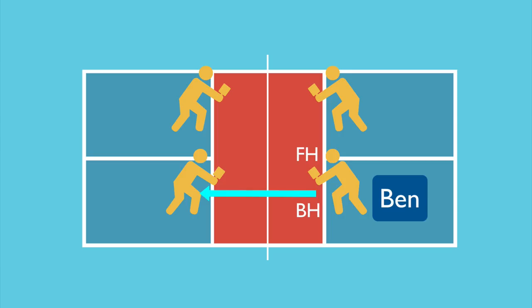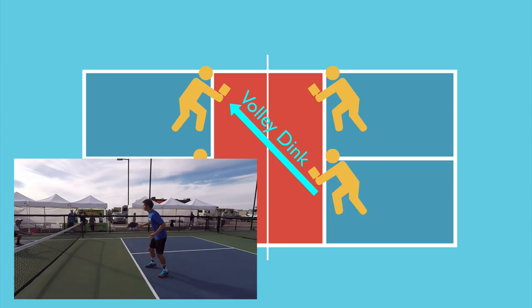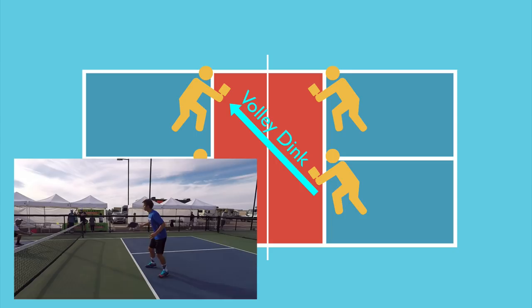He'll typically aim for the right hip of an opponent who is right-handed, because that is the most difficult spot to effectively defend. If the opponent is lefty, he'll aim for the left hip. Ben will use a backhand slice crosscourt to set up this shot, because that is the shot most likely to lead to a dink reply that might lift a little bit higher. Another good setup option is hitting volley dinks — the time taken away from opponents to react can lead to an attackable shot. Also, his volley dink preparation looks very similar to his backhand roll preparation, so the roll can come by surprise, providing good disguise.